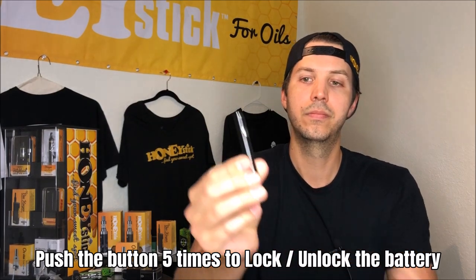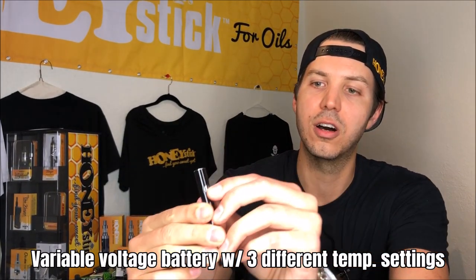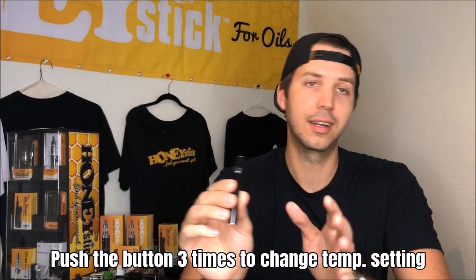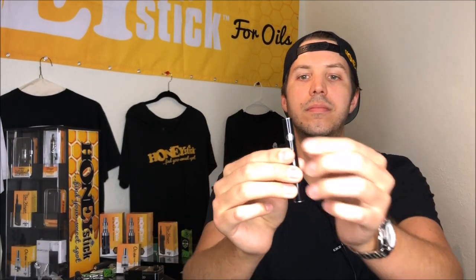All of our batteries come locked, so you're going to click it five times, and you're going to see it illuminate. Each one of these batteries is actually variable voltage as well — it's three different temperatures. Once it's on, you can click it three times repeatedly — not five times, because then you're just going to turn it on or off. Click it three times quickly and it'll change color. You can see how it went red there — that means you're on the next temperature level.